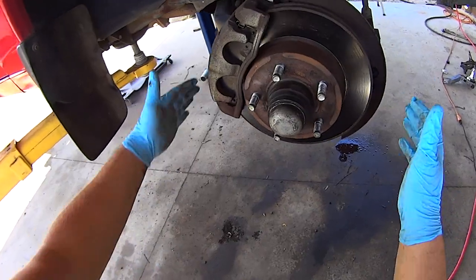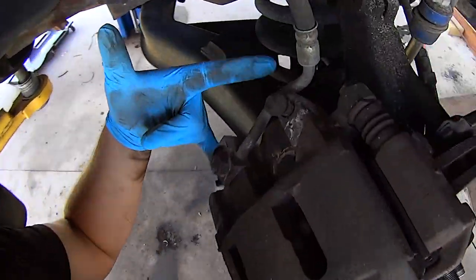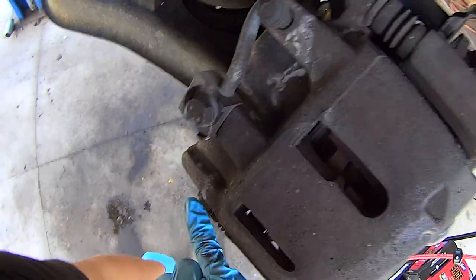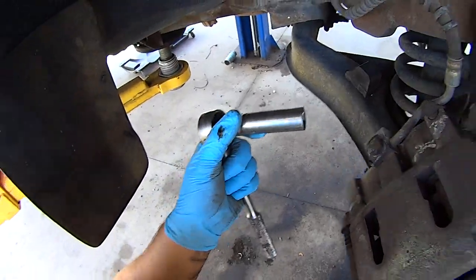Step one: remove the wheel. Rotate the spindle so the brake caliper comes toward you, then remove the two brake caliper bolts. You don't have to remove the two small caliper slide pin bolts — I removed the entire bracket and caliper assembly all in one, which uses a 15mm bolt.